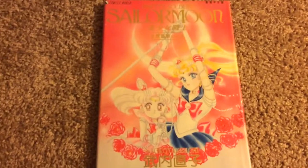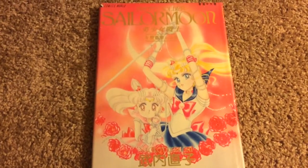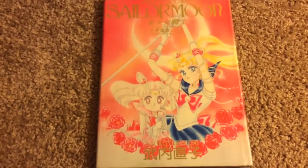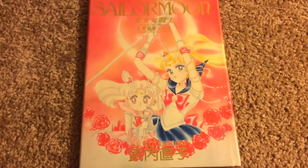Again, if you're a collector of Sailor Moon items or art books, or you just love Naoko Takeuchi, then this is the item for you. I hope I didn't bore you to death by turning the pages super slow.